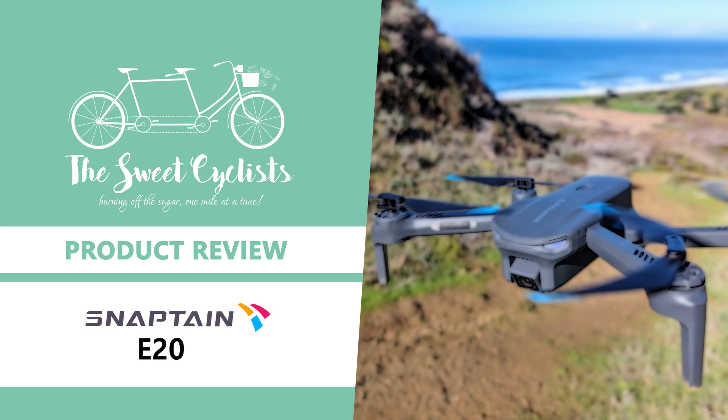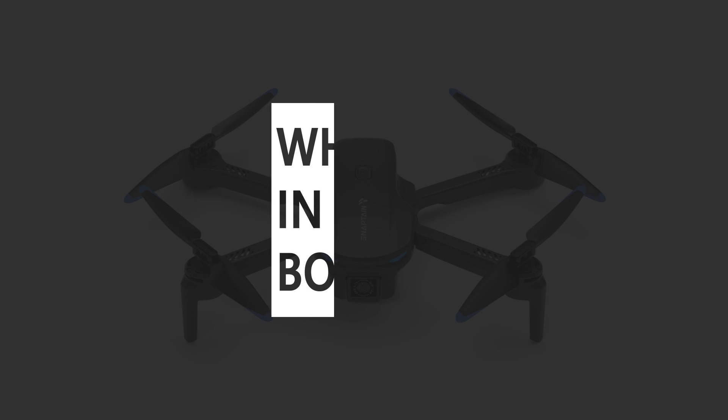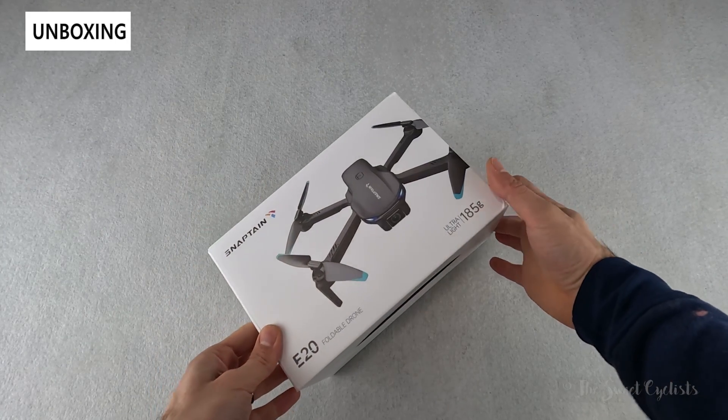Thanks for tuning in today. We're going to be reviewing the Snapton E20 2.7k camera drone. When it comes to affordable and beginner-friendly drones there are a lot of models and brands to choose from these days. In this review we're going to be looking at the Snapton E20, which is one of the latest drones designed for affordability and ease of use.